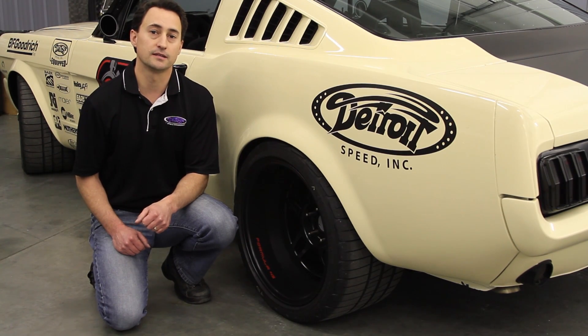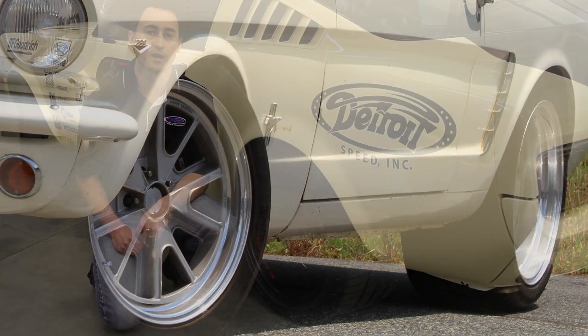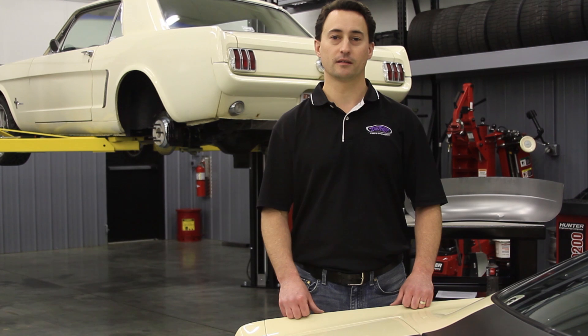In the DSE 1965 Mustang using the Lee Spring Kit, we've used a more conventional 295 tire size. Give the sales team a call at DSE and they'll be happy to help you specify the correct wheel size, backspace, tire size, as well as your narrowed rear axle length to accommodate the DSE Mini-Tubs on your vehicle.